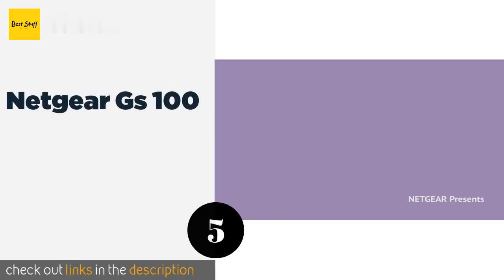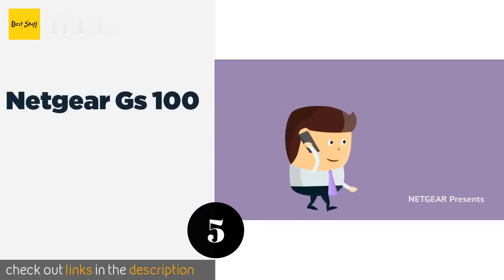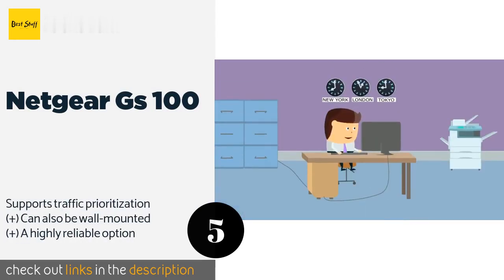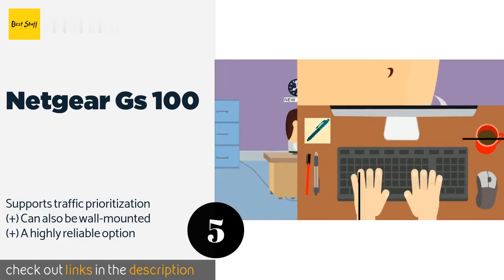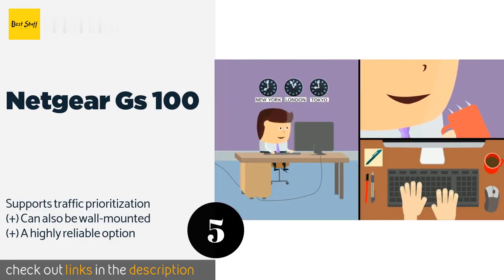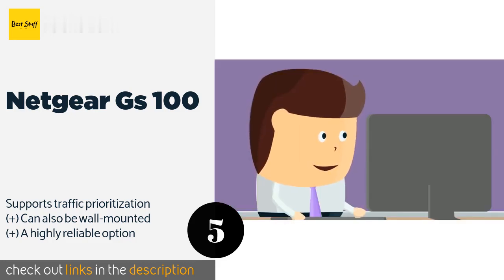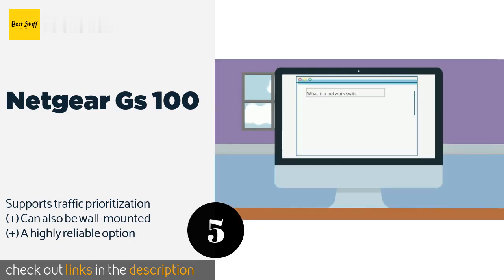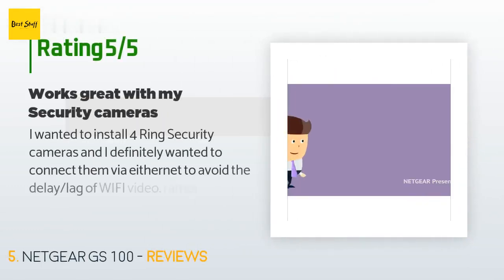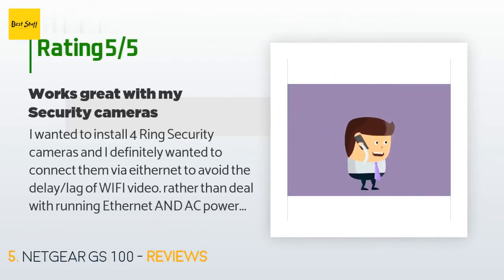Number 5 is the Netgear GS100. If you don't need any complex management functions, the Netgear GS100 family may be the best plug-and-play model around. It comes in 4 configurations with either low or standard level Power over Ethernet, and your choice of 8 or 16 full copper outputs. This product is available on Amazon for $99. There are 287 reviews with an average rating of 4.7 stars.